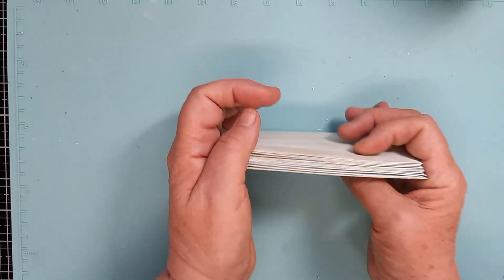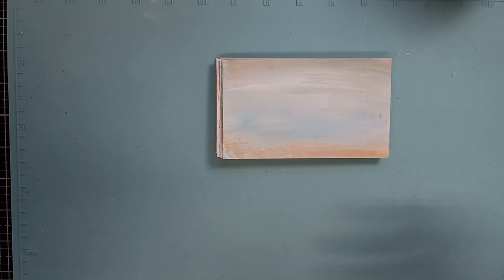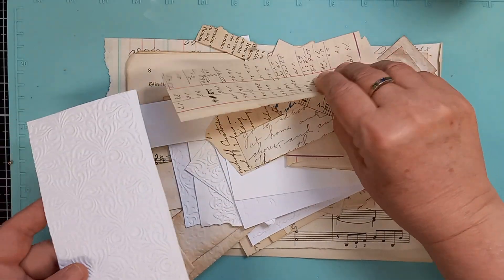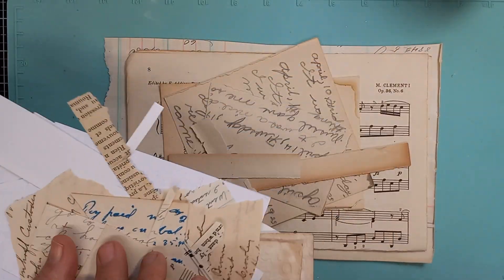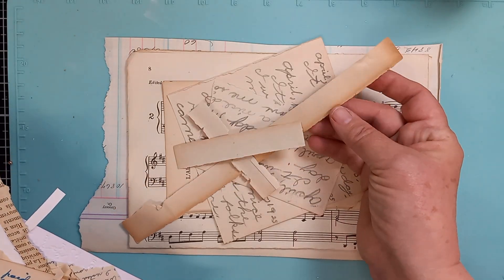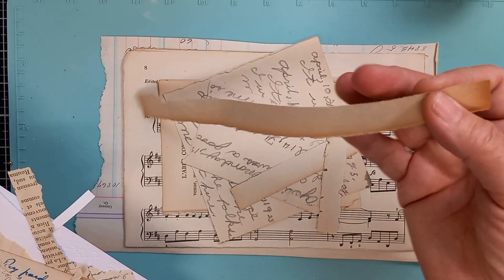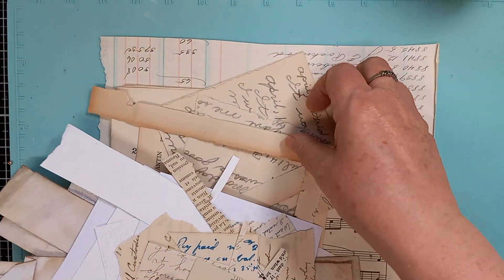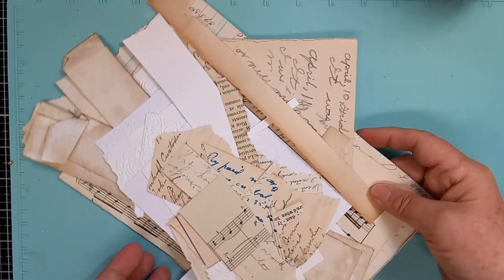So you're going to need your variety of old papers like these. I have all sorts — I have embossed papers. I love old paper because the feel of it is just incredible. I save all the bits like this — this would have been cut off a page somewhere, but I love the age on it, so I saved it. And then there's some music paper and some more old ledger paper.